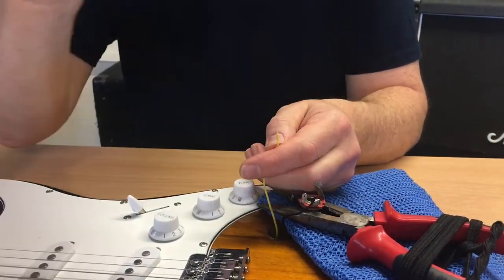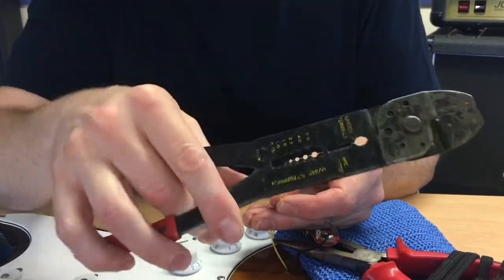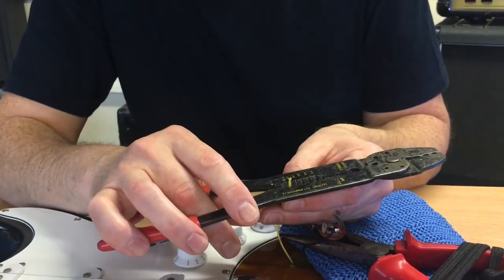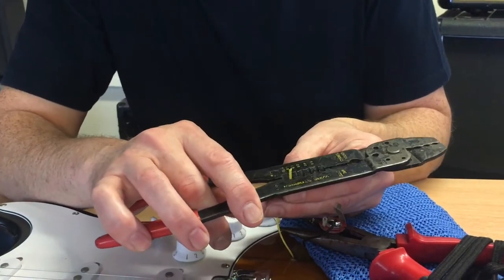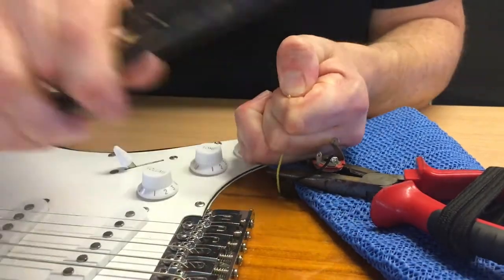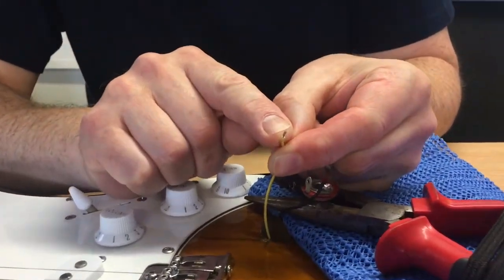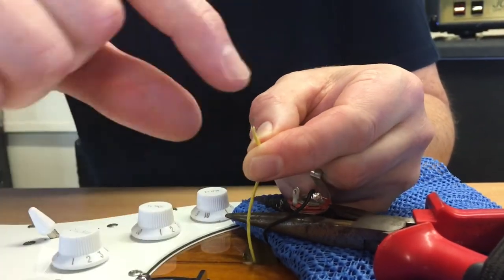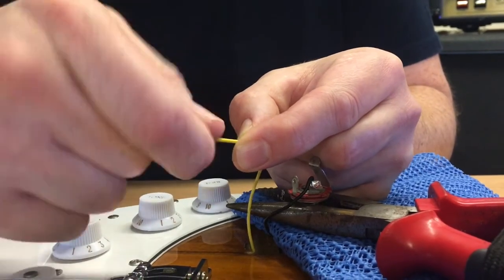The wire strippers work like this - you can see they've got lots of little holes in them, and you just find the thickness of the cable. Hold it firmly, pull forward, and there we have a nice clean piece of wire. You can see it's all splayed out, so what you do is twist with your fingers until you get to a nice point.